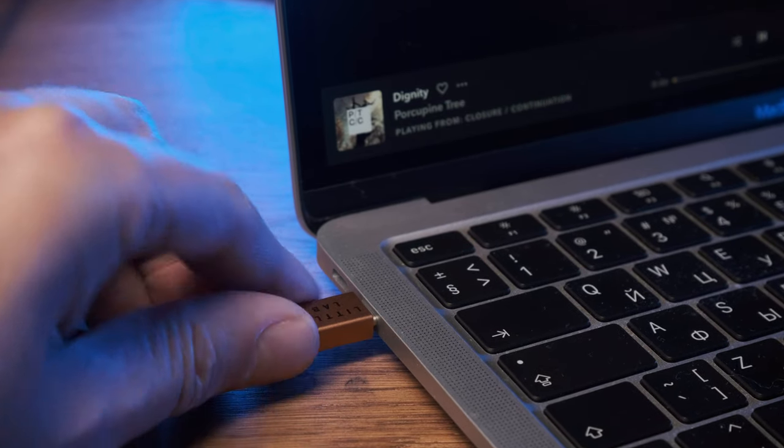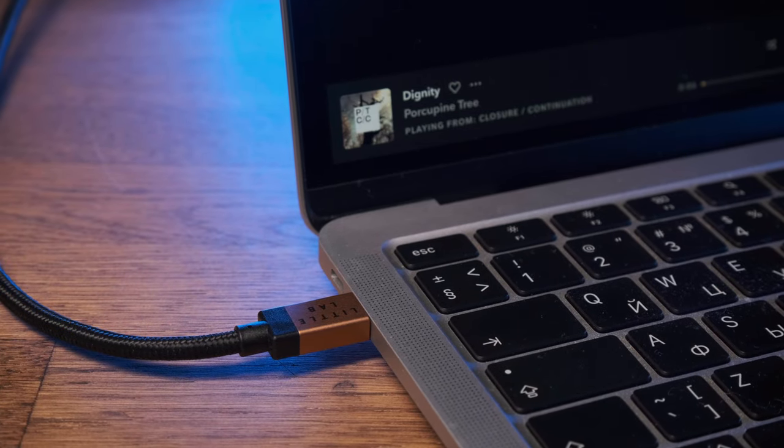I used the standard Tidal app as a player. The sound was output via USB to an external DAC, so the conversion to analog was done outside. At the same time, N150 is a pure digital transport. It doesn't have a built-in browser, there is no digital-to-analog converter on board, and just like a computer, it sends sound via USB to an external converter. In fact, N150 is also a computer – it runs on Linux, but its circuits are designed specifically and exclusively for one single task of playing music.